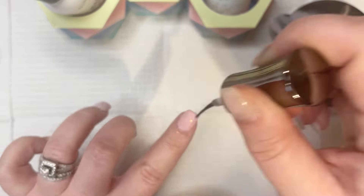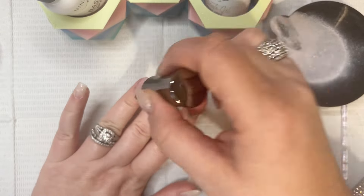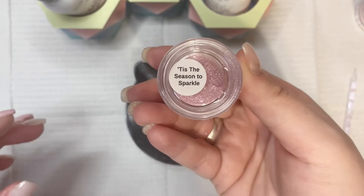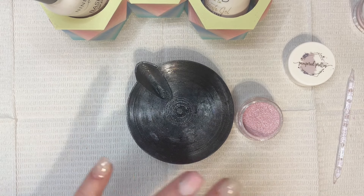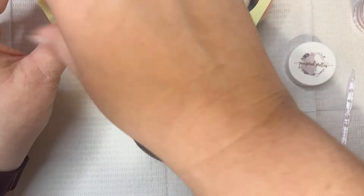So here I am putting the activator on and you can kind of see it turning that pink color when it's cold. I'm going in with Tis the Season to Sparkle, which is a shimmery pink, and I'm putting this on my thumb and my pinky.